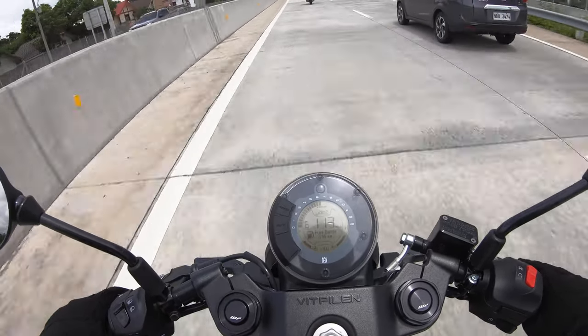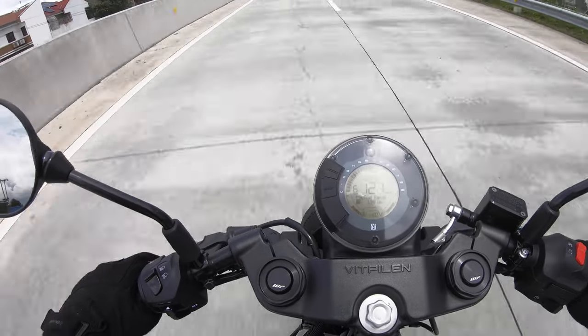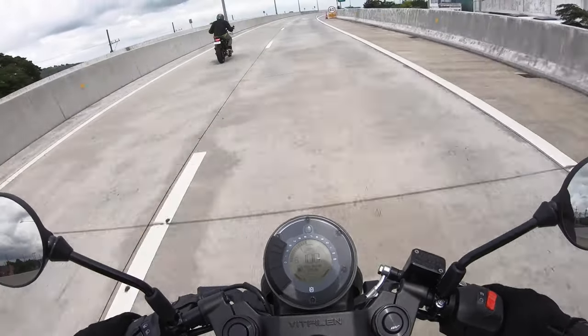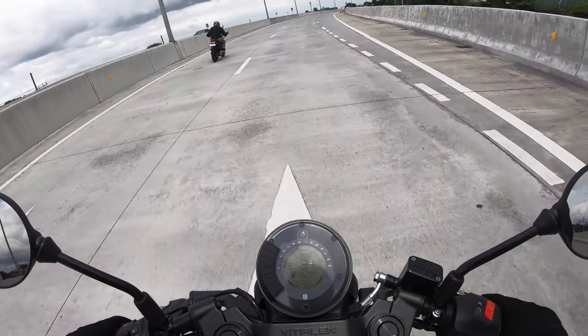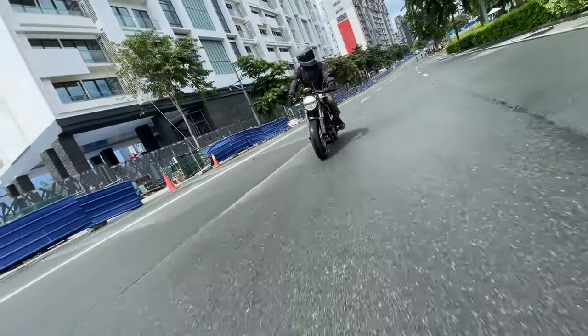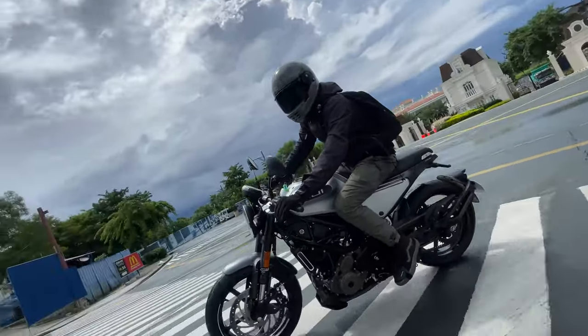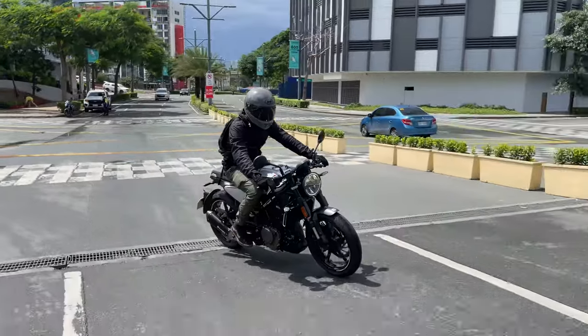Riding performance-wise, the Vitpilen is slightly faster and more stable, possibly because of its grippier tires and lower center of gravity, so less air resistance especially on highways. And in traffic, with the clip-ons, this bike is easier to maneuver but a little bit less stable compared to the Svartpilen.